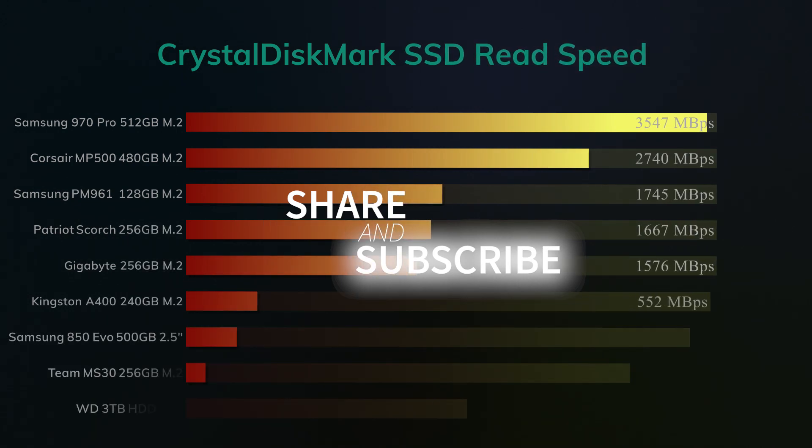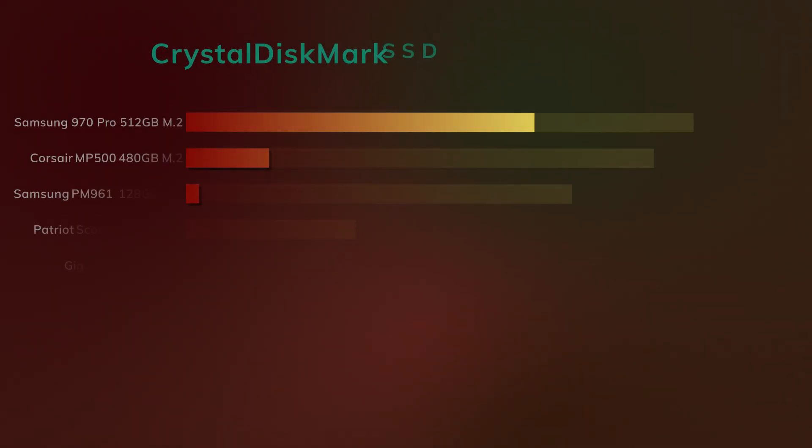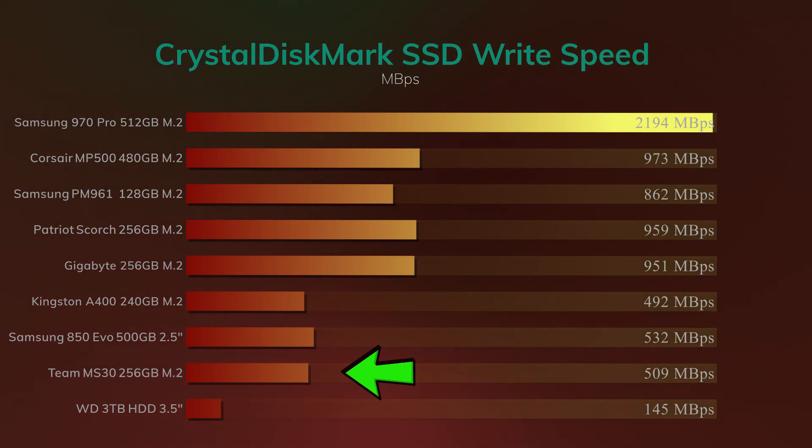Let's look at the actual speed of this drive. Team quote 500MB per second read. On Crystal Disk Mark, we managed to get 550MB per second, which you might think is good, but it's still the slowest SSD we have tested up to now — though bear in mind it is also one of the cheapest, if not the cheapest you can get, depending on where you're getting it from. On write speeds, the quoted figure is 400MB per second; we're actually getting 509, which is a big increase from the quote. It wasn't the slowest write SSD we've tested, but it wasn't far from it — only the Kingston A400 was actually slower.